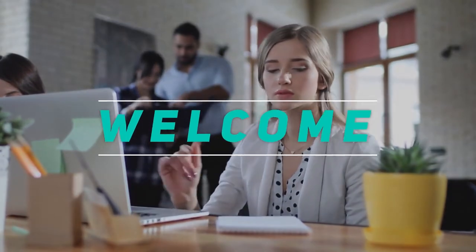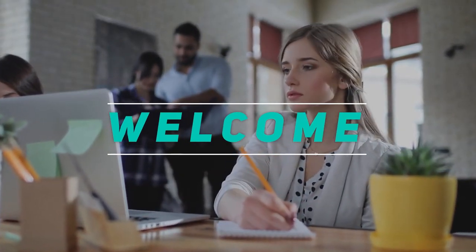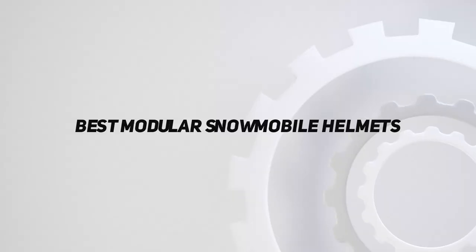Hey, welcome back to my channel. In this video, I'm going to talk about the top 5 best modular snowmobile helmets.